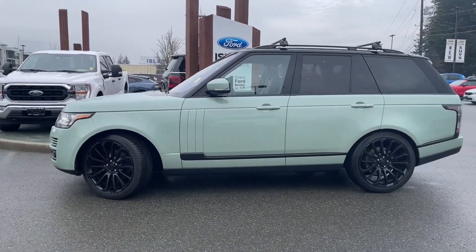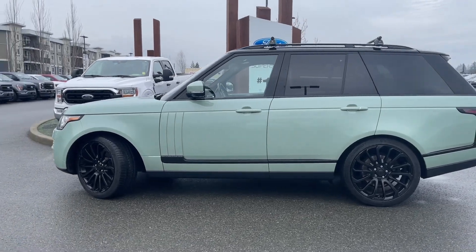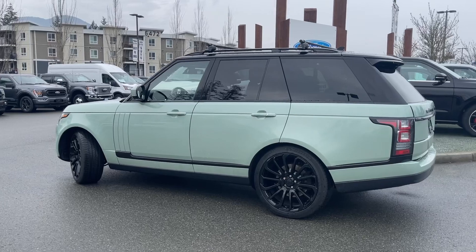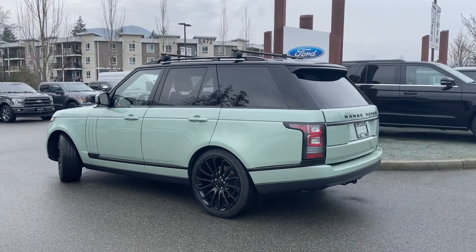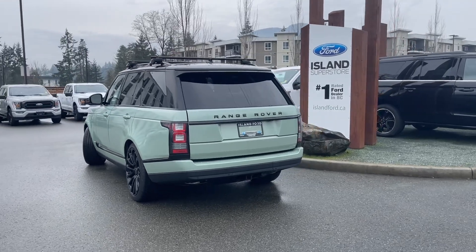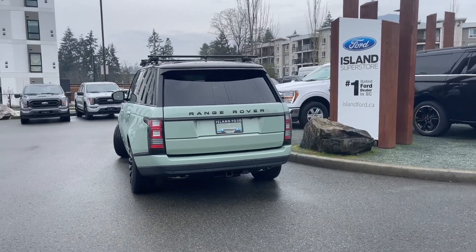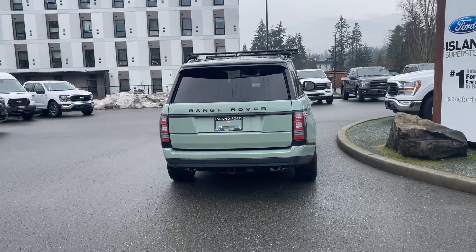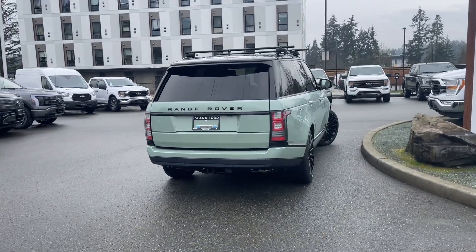This has a 3.0-liter V6 engine paired with an automatic transmission and it's four-wheel drive — and also a diesel. It has a moonroof as well as air ride, which when you're towing will change the center of gravity by lowering and raising the vehicle depending on the weight that you're towing. You also have massaging seats and many more features.